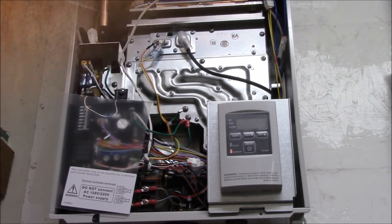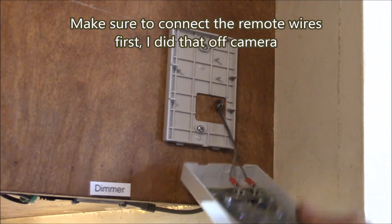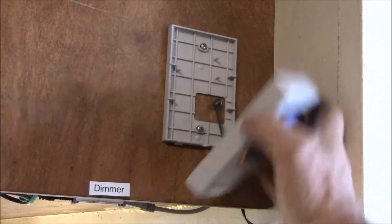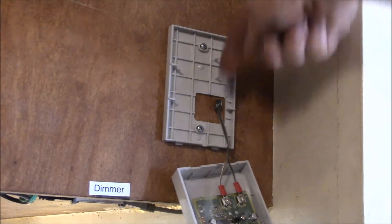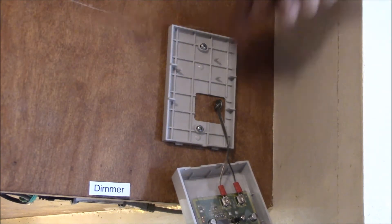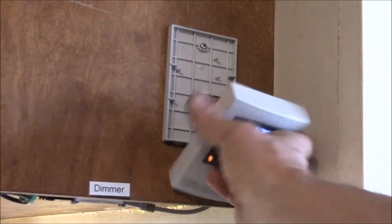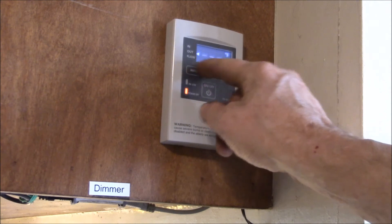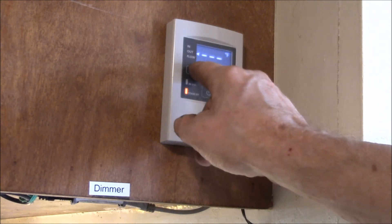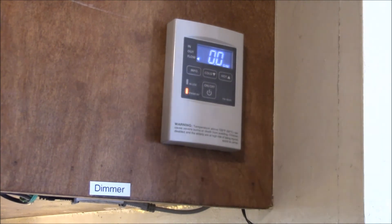Here we are in the kitchen. I see a couple of blue LEDs — there we go. That's the other end of the wire. I ran it down through the ceiling into the cabinet and down along with my other solar power wires. It's just exactly the same display as on the front of the unit. Let me go turn on a faucet and we'll see if the remote updates.